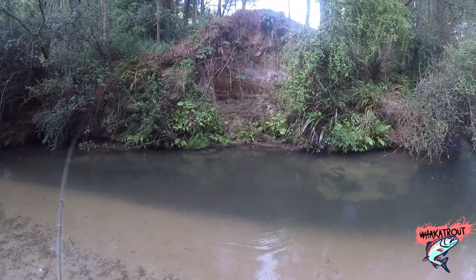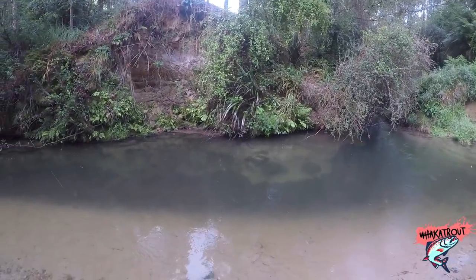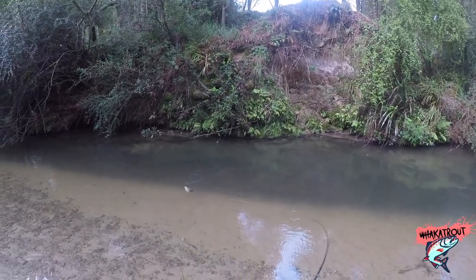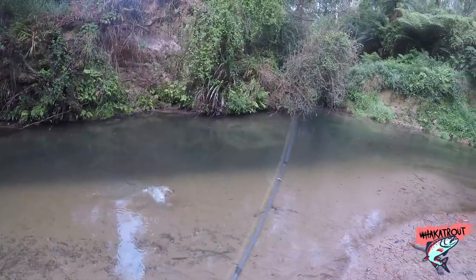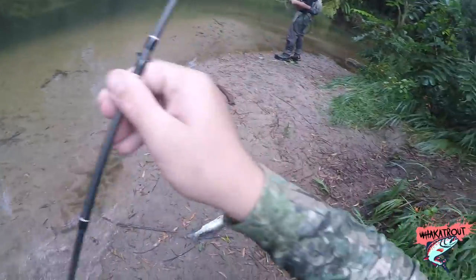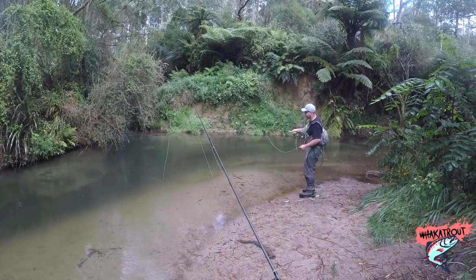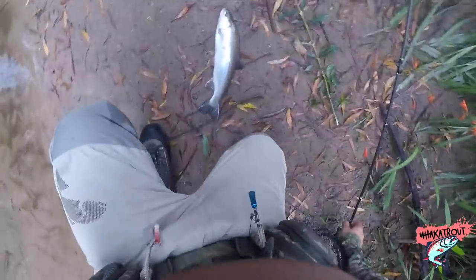On the bottom eh — oh that's a big fish, big fish back there. See on the bottom — oh yeah, feeding on the bottom — oh he just beached himself. Oh yeah, that's a nice little fish.